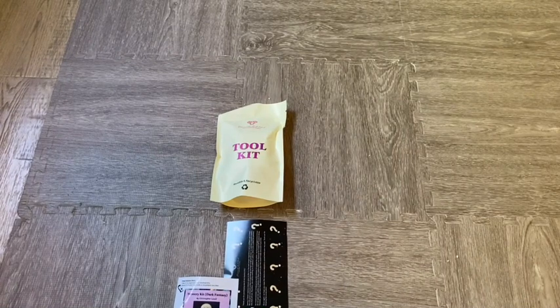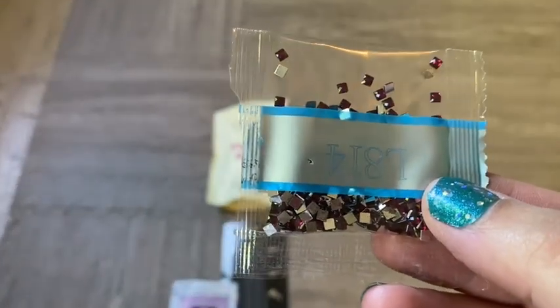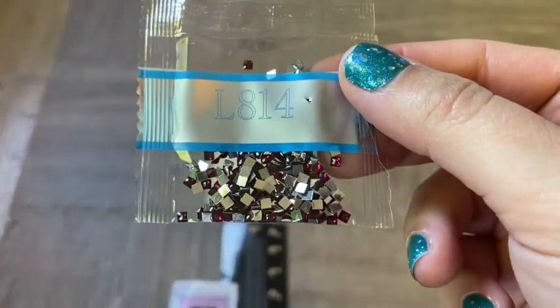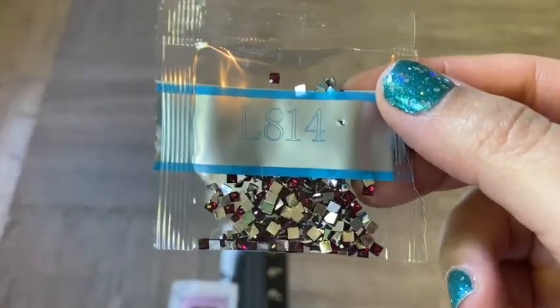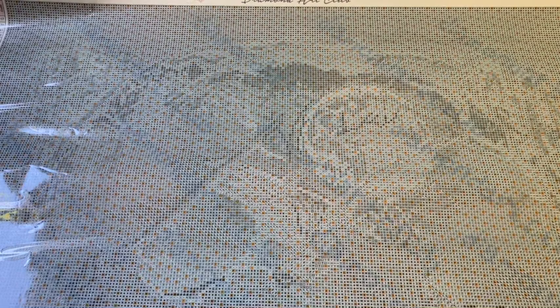Those special drills though — let me show you one more time. They are really, really pretty. Actually, they were upside down — that would help! Very pretty. Alright, let's take a look at the canvas.